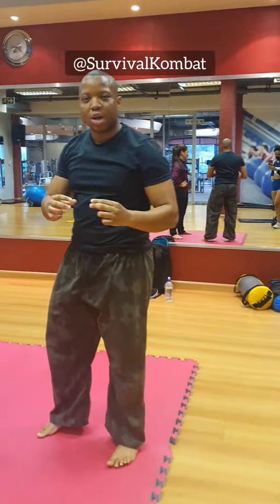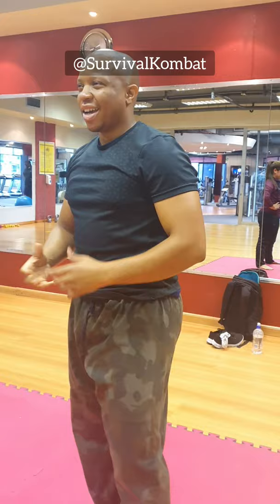How to solve a problem when somebody grabs your head. So ladies, this is for you — and I guess for guys as well, because they do have a lot of head nowadays.